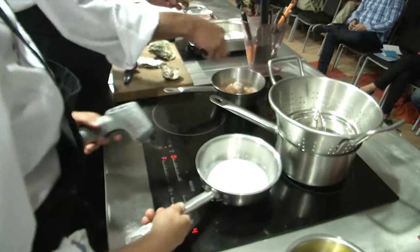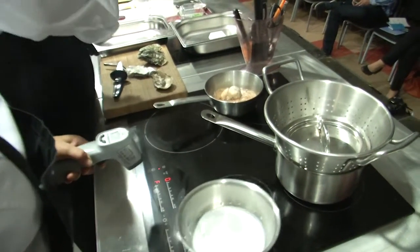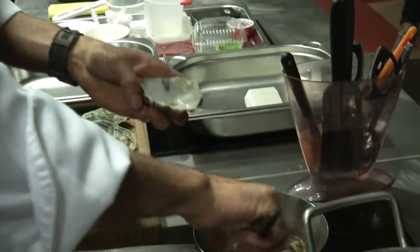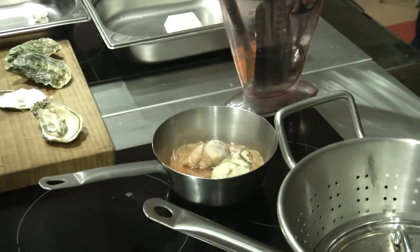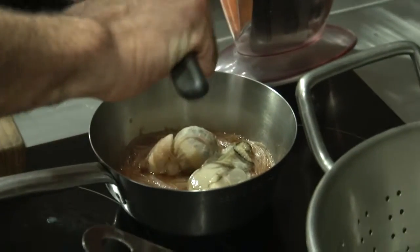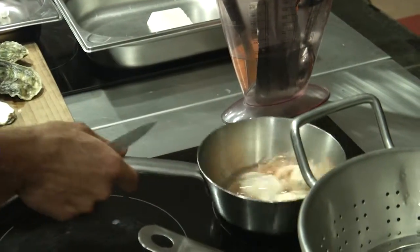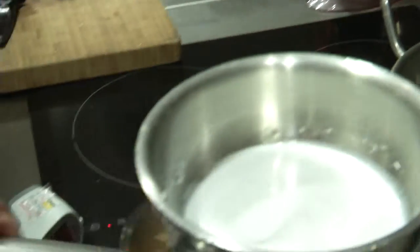I have this mixture already done — we have shredded shallots, we've added the vinegar and cooked it down. Then we just add the oysters out of the shell into it and we are going to poach them. We are going to lightly poach the two oysters. So we put the two oysters and lightly poach them.